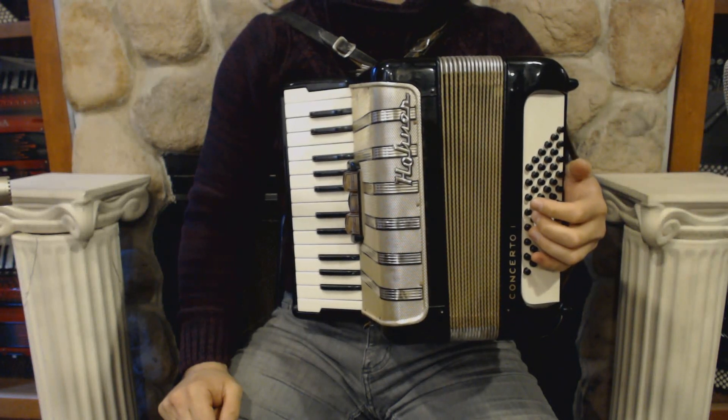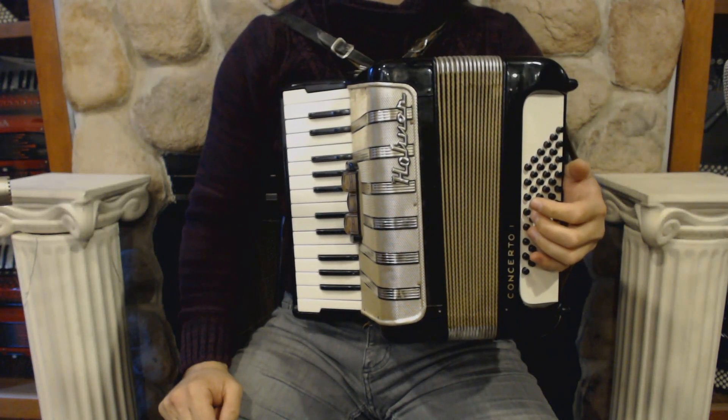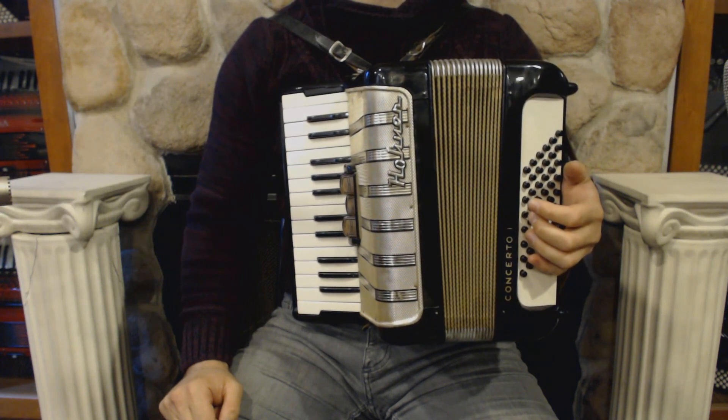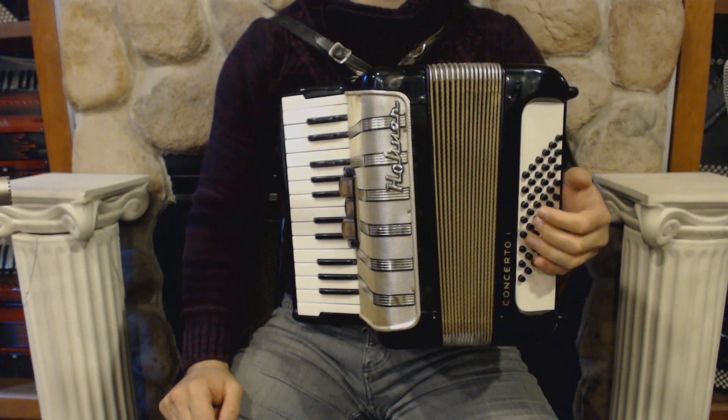Hello everybody, today I'm pleased to present you this beautiful Hohner Student One piano accordion in very good condition, with no dents and minor signs of wear.